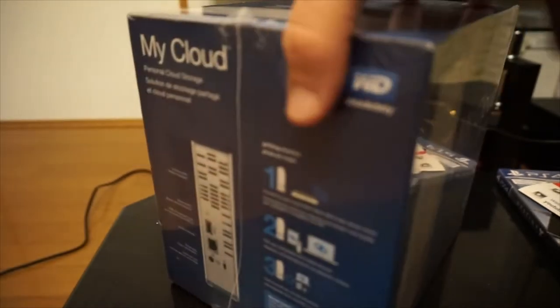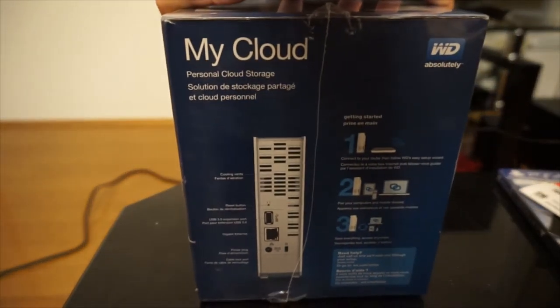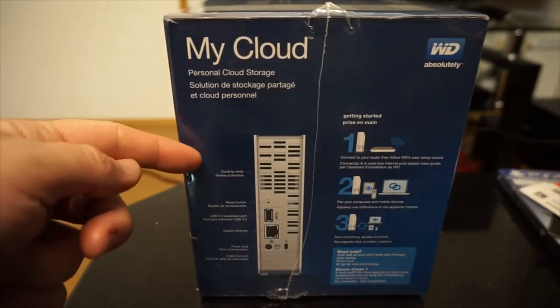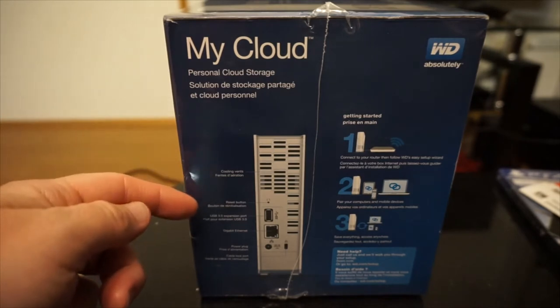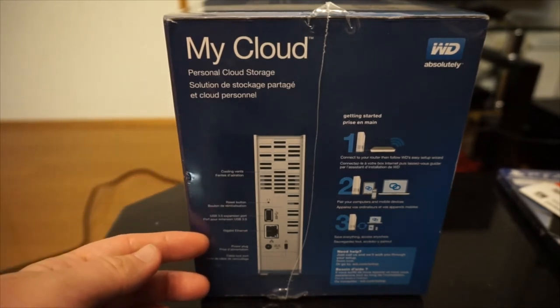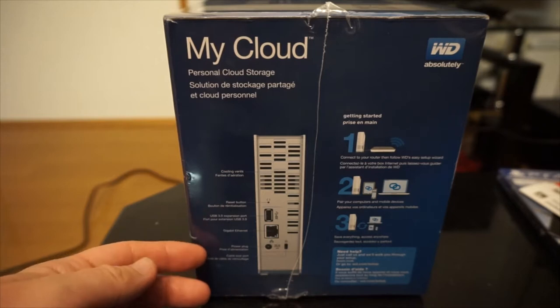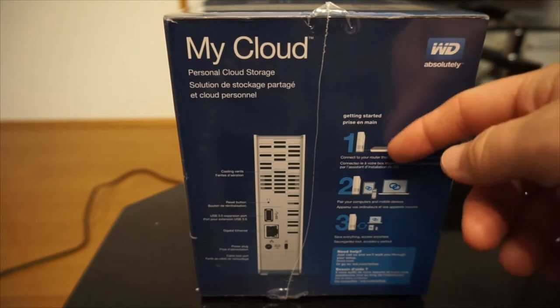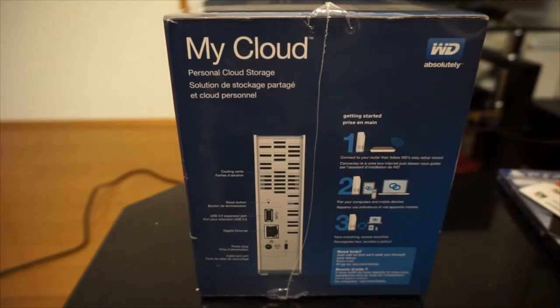Then on the left side, get a little more detail as far as what's going on — stuff like vents, reset button, USB 3.0 port, an ethernet port, power plug, cable lock port. The how-to-get-started connecting wirelessly, stuff like that.